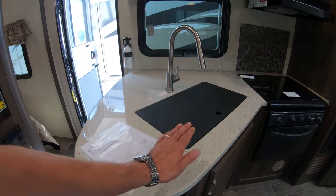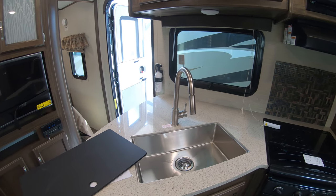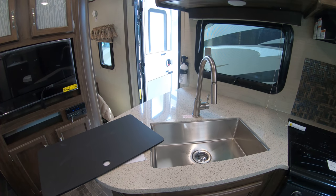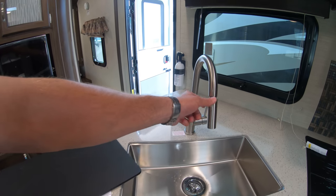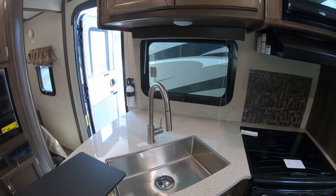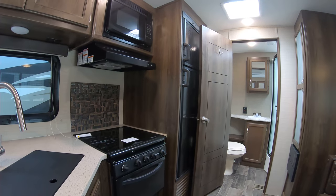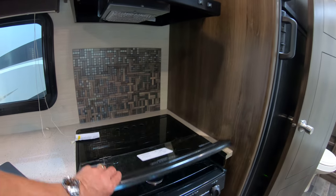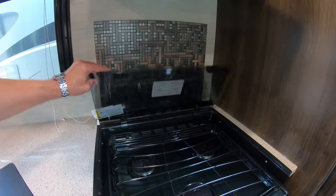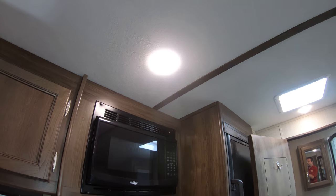You're going to have solid surface counters. Stainless steel sink with a sprayer — in case you want to keep people out of the kitchen, just give them a little squirt and they'll be out of there. Oven. Range top — fold-away stove top. Microwave.